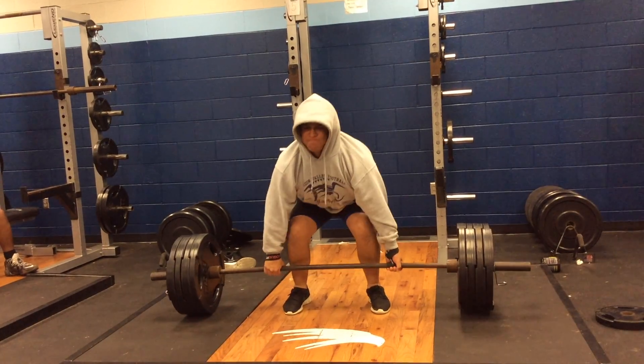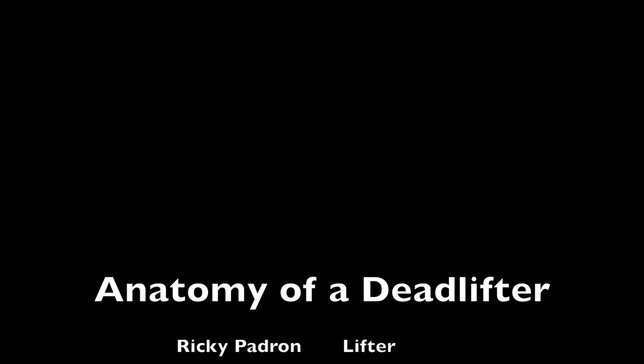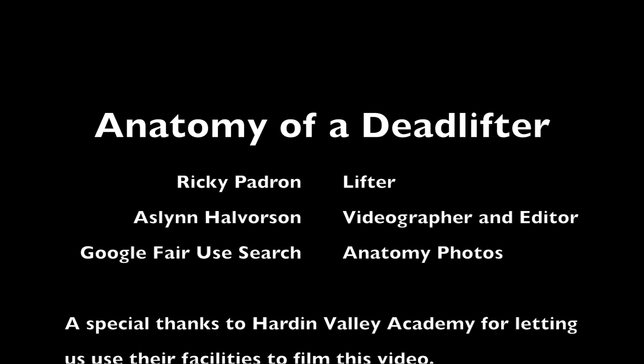With all of these positions in mind, I want you to take a minute and re-watch Ricky's deadlift video and see if you can identify all of the different muscles that are engaging during his deadlift. Drive, drive, drive! Hopefully in that video you're able to see all four phases of the deadlift that we were working through in this video to describe and understand the different parts of anatomy.